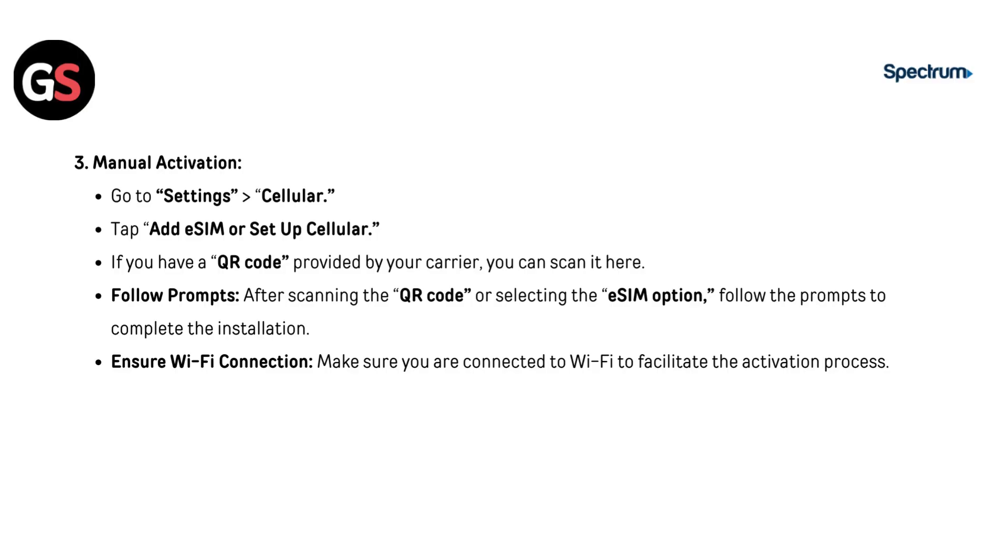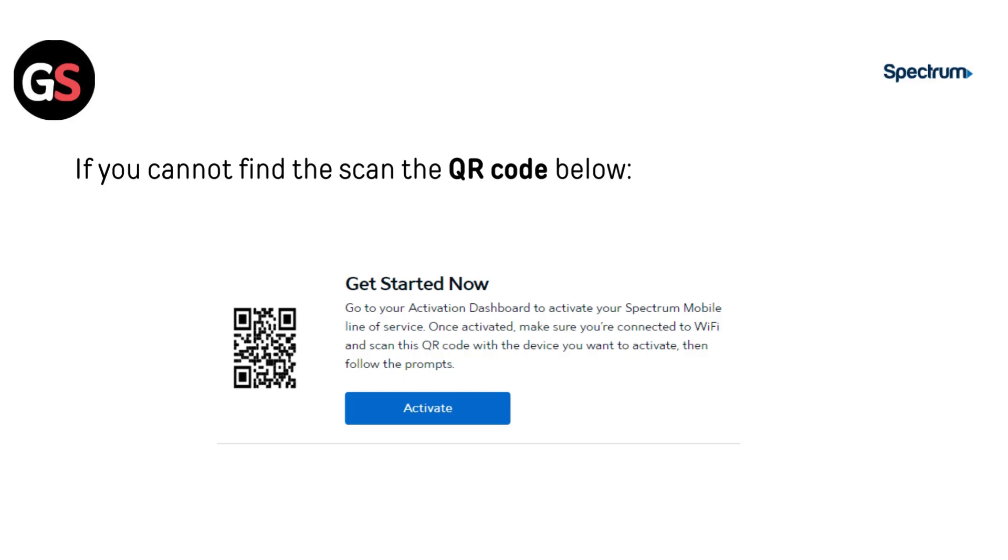Ensure you are connected to Wi-Fi to facilitate the activation process. If you cannot find or scan the QR code, the QR code is provided below.